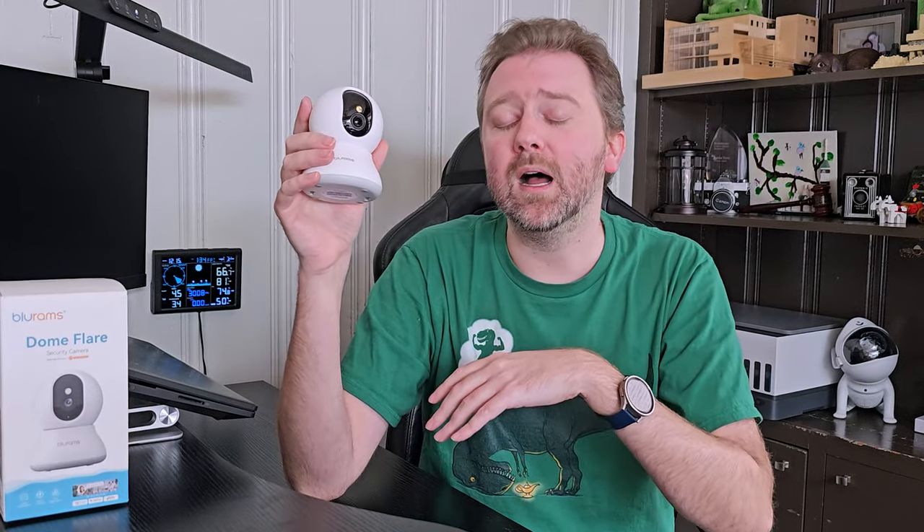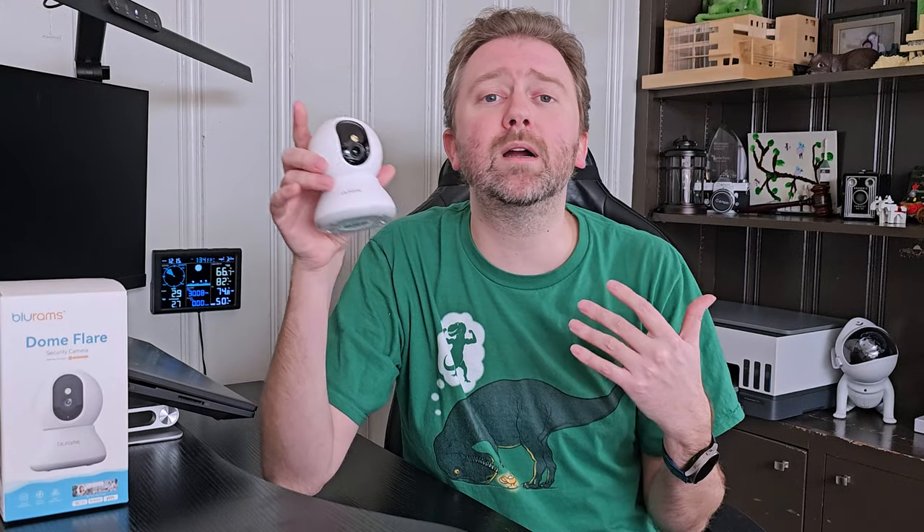Overall, it has all the basic standard stuff you would see with typical cameras as far as zoning, and it will also do alarms and you can talk through it. If you're in the market for a nice little compact security camera — whether you want to mount it or sit it somewhere on a shelf — I like this thing. It works really, really well. The app is super user-friendly, and for all those reasons, I do highly recommend it.